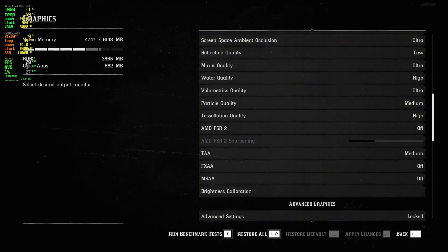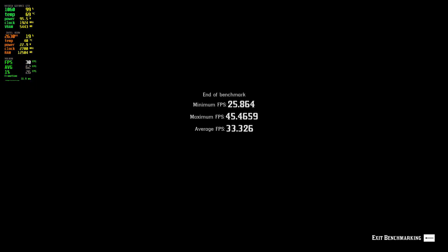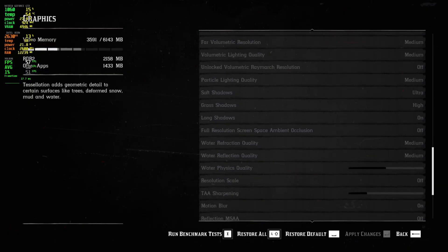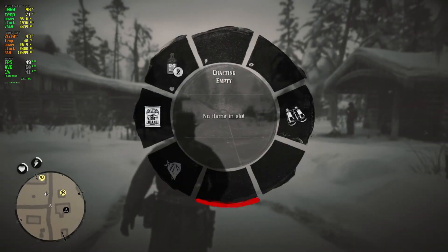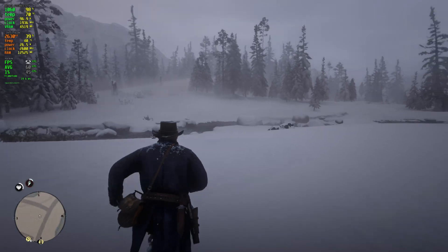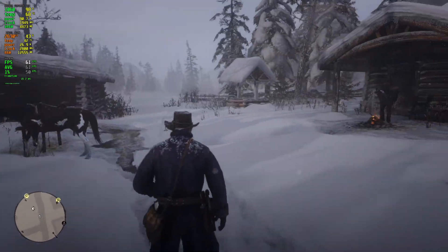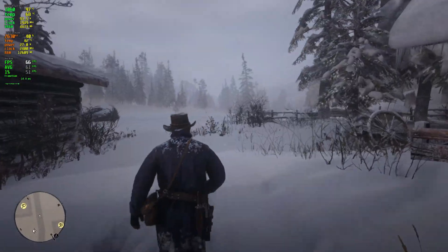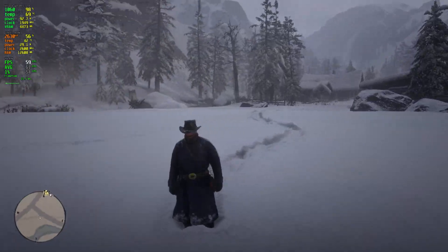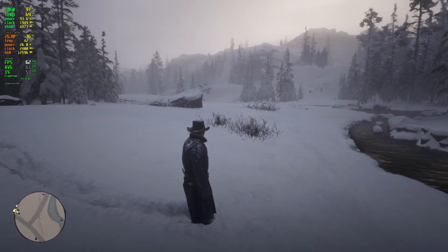Next is Red Dead Redemption 2 on default settings. The benchmark gave a minimum of 25 FPS, a maximum of 45 FPS, and an average of 33 FPS — not satisfied. I put it on mostly medium settings, and the game looked pretty good while getting from high 40s to low 50s. The image quality wasn't too compromised. I also ran an FSR performance test which got just over 60 FPS on medium, but image quality tanked — trees and bushes in the distance looked blurry and less detailed, and there was a ghosting artifact when moving the camera. I'd personally go with native resolution.